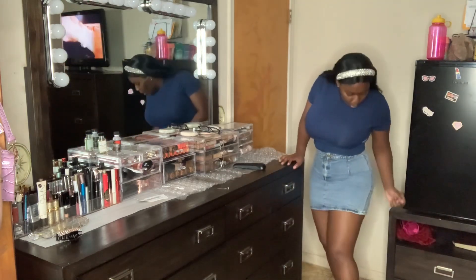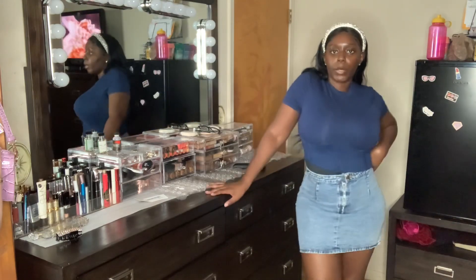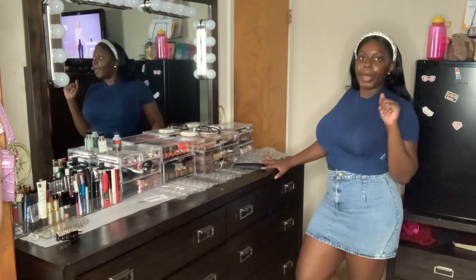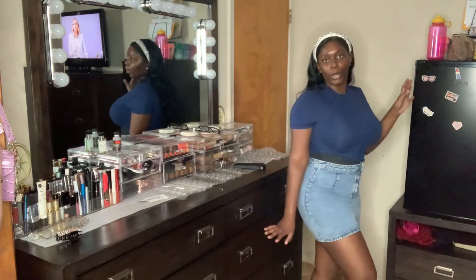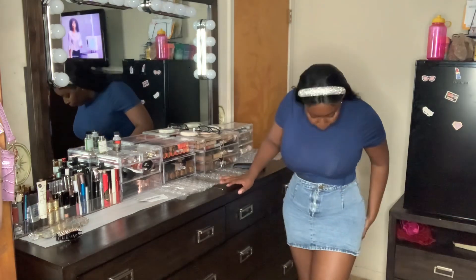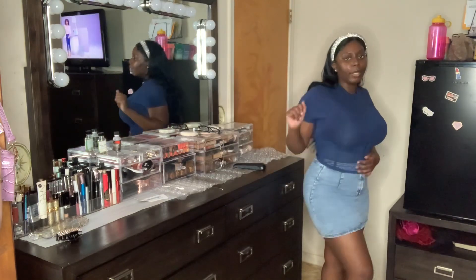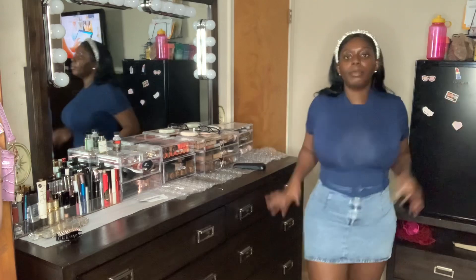You can pair this with some nice slides or tennis shoes — Air Force Ones or Pumas — with some nice leg warmers to bring that style back. It looks like a little school girl skirt. Back in middle school and high school I used to wear my skirts — I was styling back then.